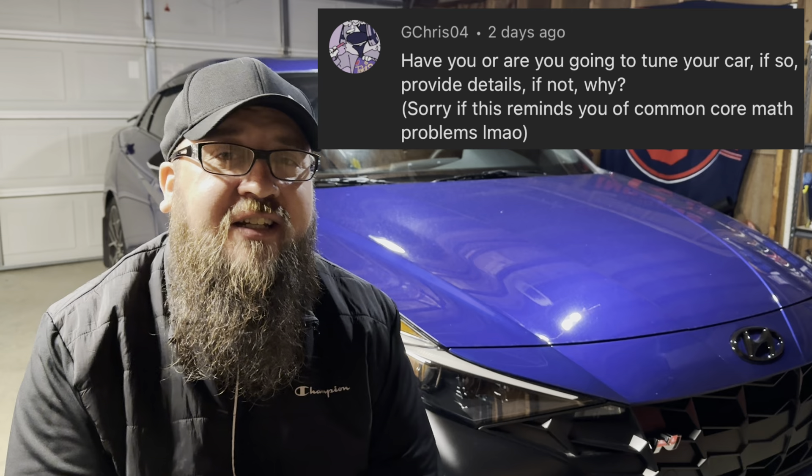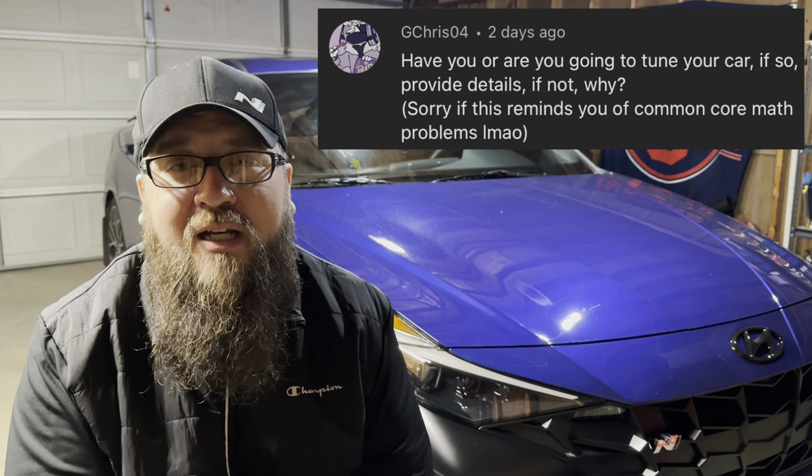GeeChris is asking if I'm going to tune the car — I definitely plan on it, and when I do I'll share everything about it with you guys. That'll probably be coming in the springtime. I'm giving the market a little bit of time to see what becomes available. If anything, maybe the Six tune stands out to me just because they seem the most reliable and have great customer service. I've looked at JB4 and other piggyback tunes, but I don't think I want to go that route — I've seen some bad things happen to other vehicles and some flaws with the Elantra N specifically. I live up in Michigan and it's about to be wintertime, so there's no point doing it right now.